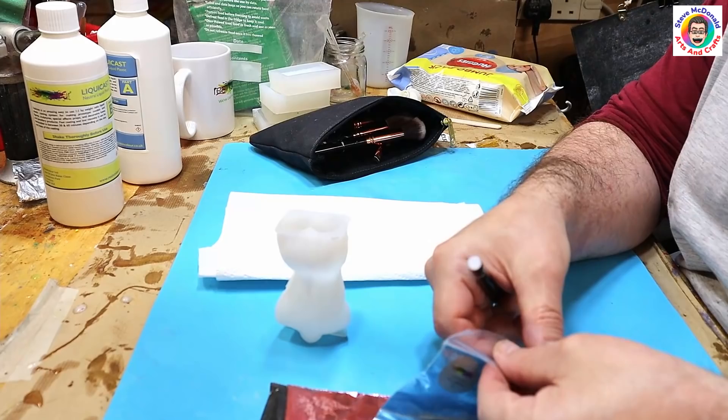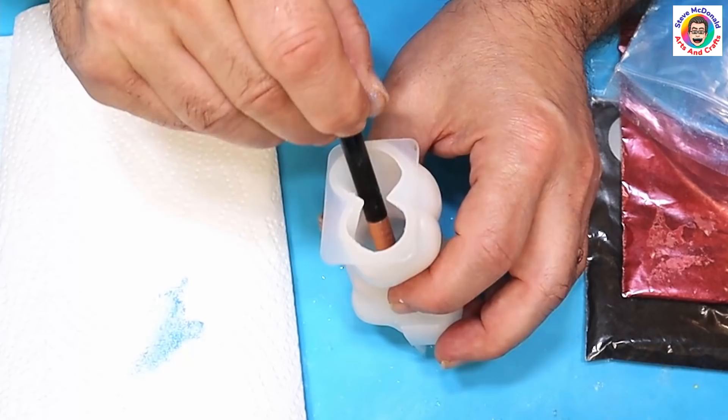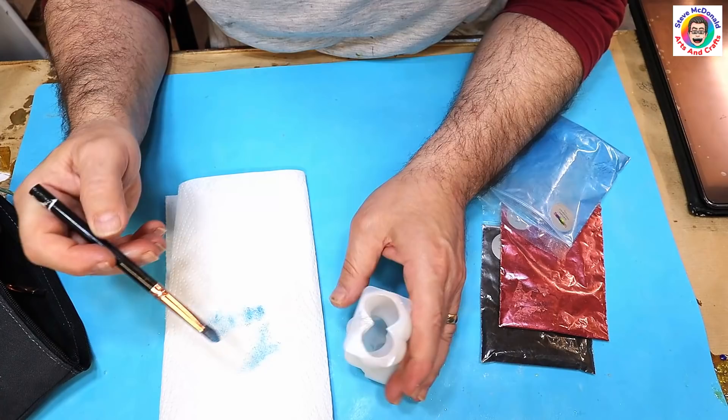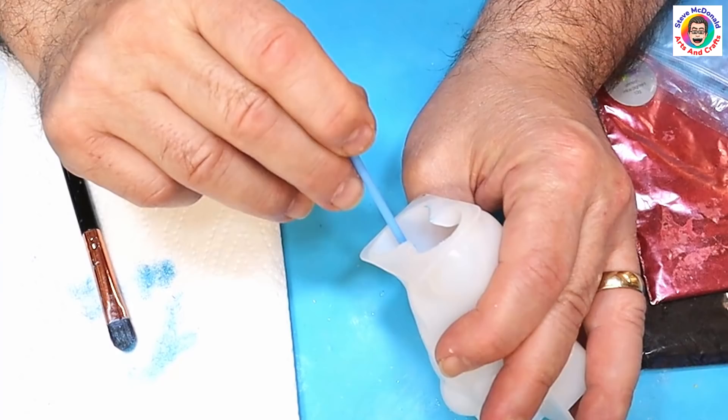Using mould release does also prolong the life of your moulds quite considerably. I've got some paper here — I'm going to open up the bag, get some on my brush, tap it off inside the bag, and then run that brush in some jagged movements to put lines and veins in. Let me use a micro brush — that'll do it better.